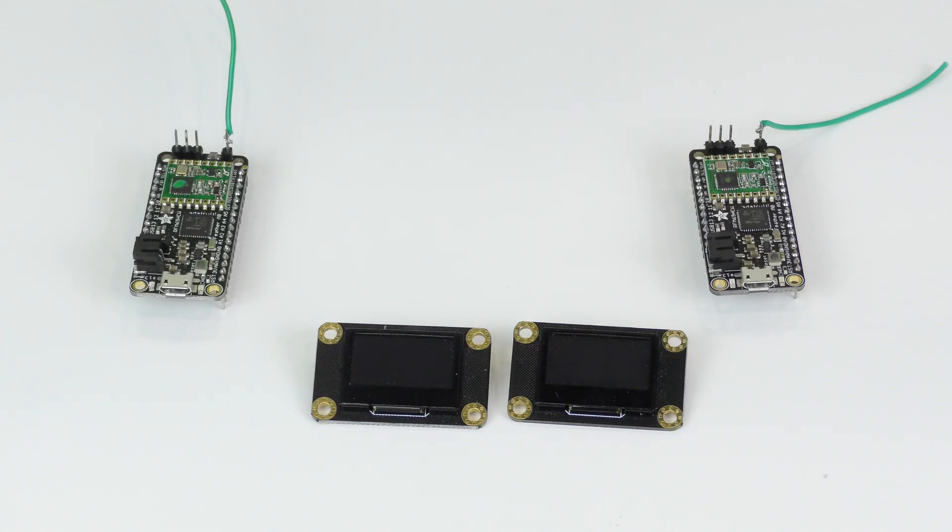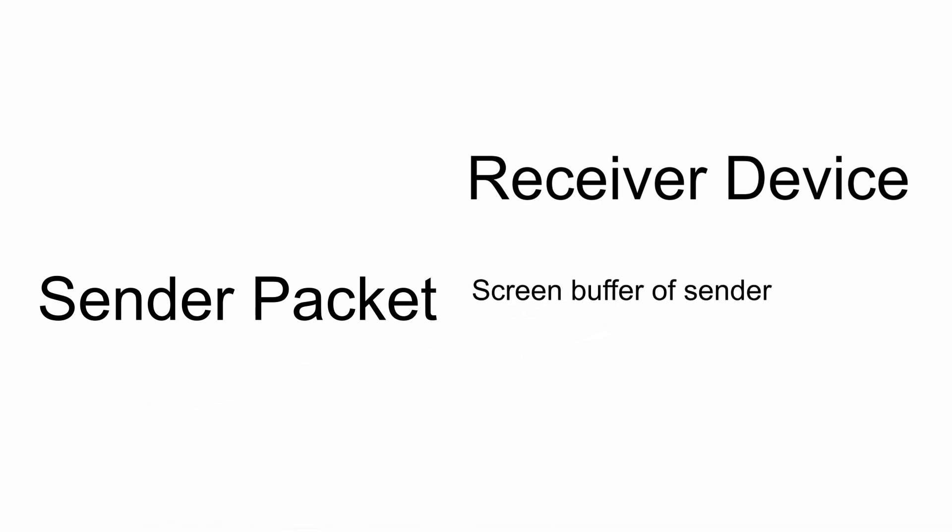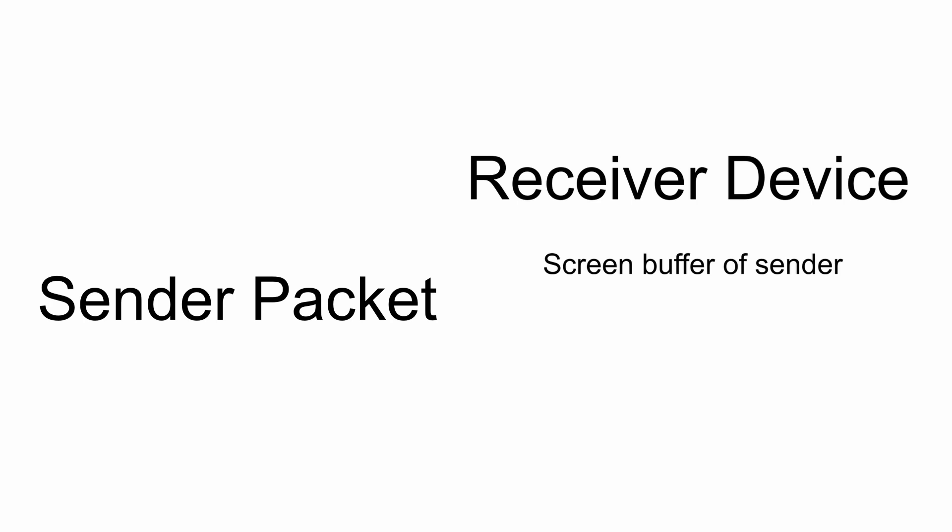Whenever a message is being drawn, it is shown on the display itself. But once you want to send it, the actual data behind the display gets copied over to a packet. That packet has a screen buffer in it, and then that buffer gets sent over to the receiver, where it is then copied over to another screen buffer and then displayed.